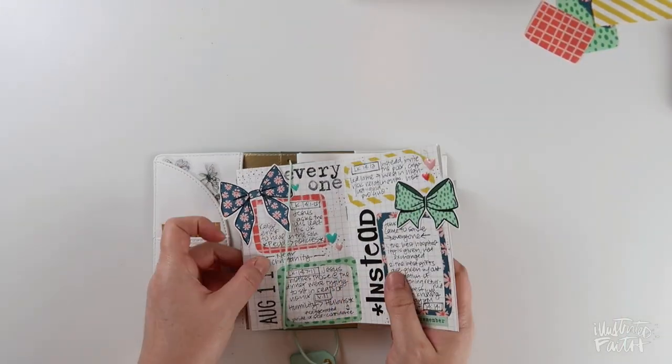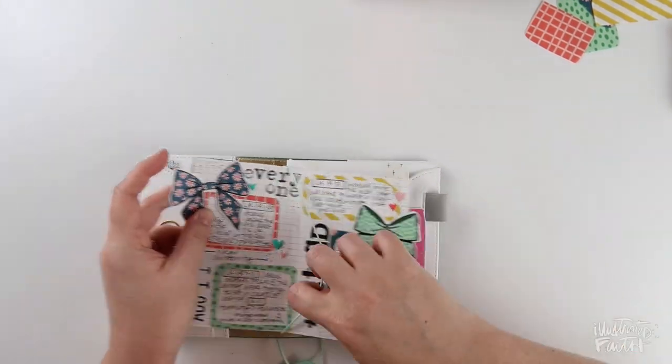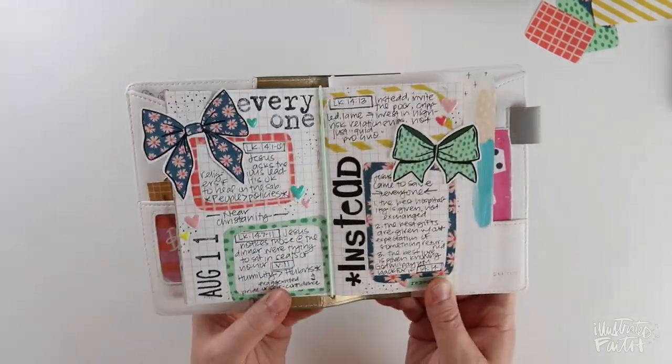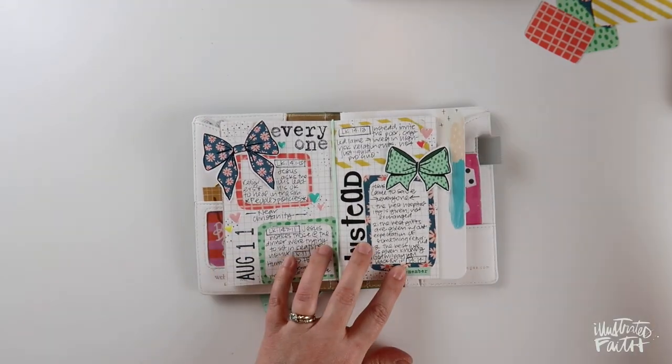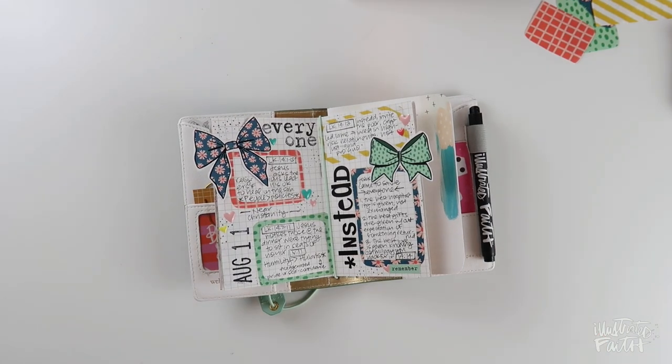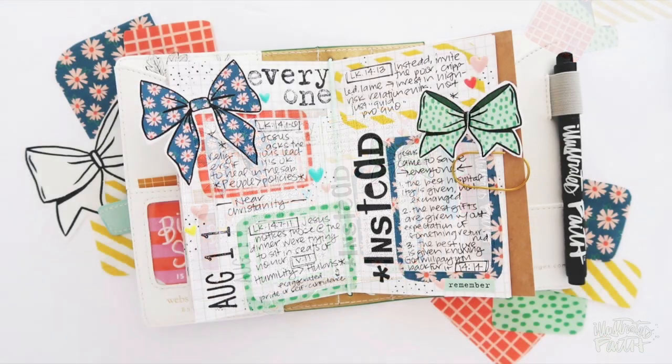I'm going to go ahead and pop this guy back into my pocket notebook, slide my pen through the loop, and there we go. I would love to see how you guys journal your sermon notes. If you went to church yesterday, I'd love to see you pull those back out and do something fun with them. You can find Elaine's printable sets 'Put a Bow on It' in the Print and Pray Shop — I've got them linked down in the video description below. I hope you guys have a great rest of your day and I'll see you soon.